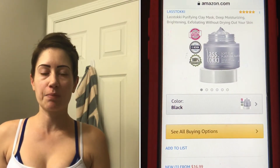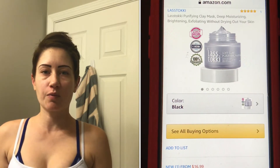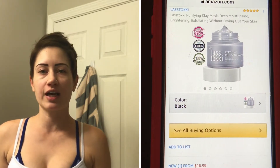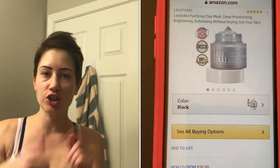Hi beauties, welcome back to my channel. So today I am going to be doing a video on these facial clay masks that I received from Lostoski. They sent me these about a couple days ago and I figured I'd come on here and share them with you and see if they work or not. So if you want to see if they do, then let's keep on watching.